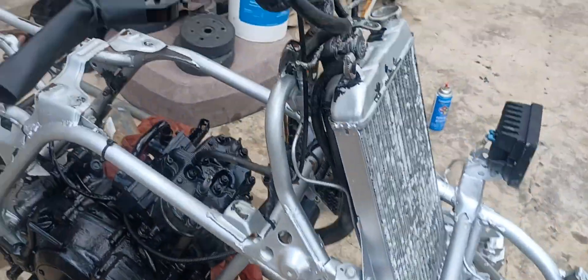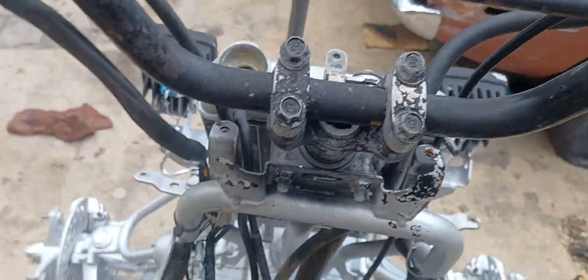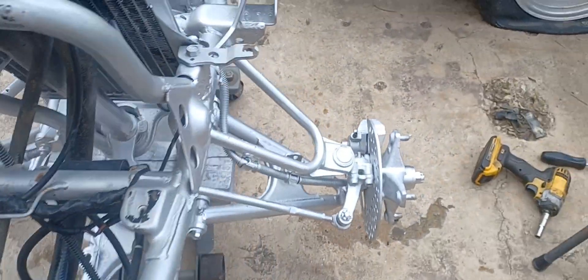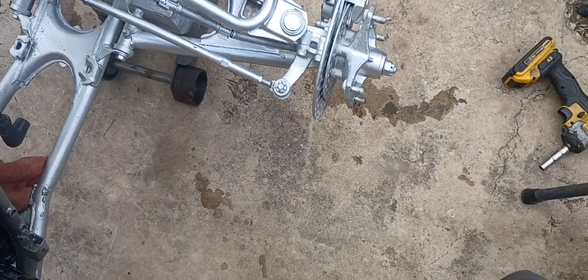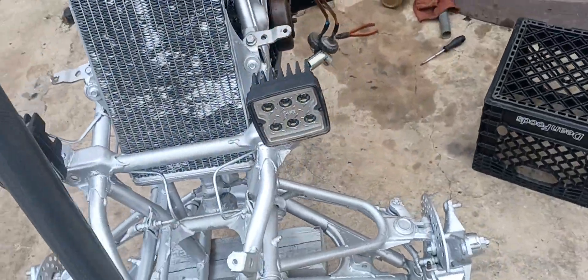Also just got done putting a new master cylinder on it, bleeding the brakes — just got them bled, good brakes now. Didn't even have any front brakes at all before.